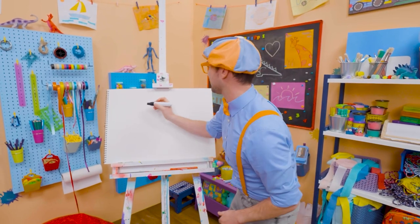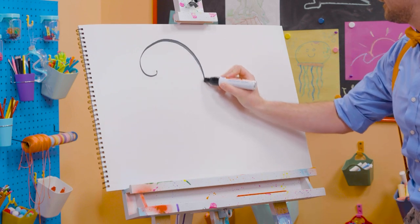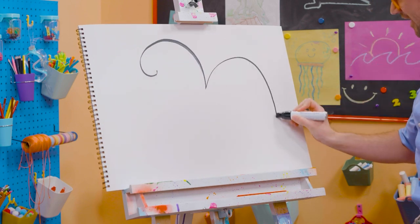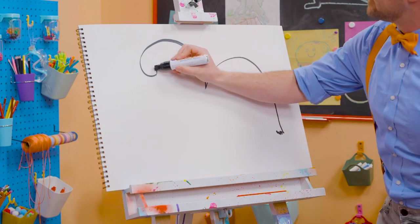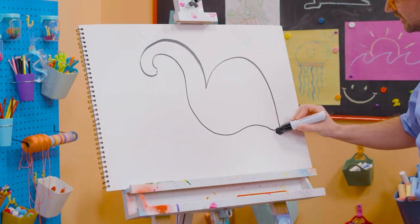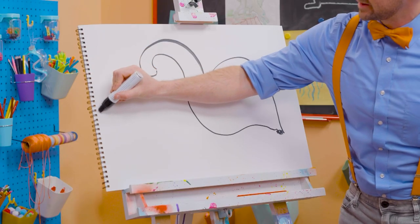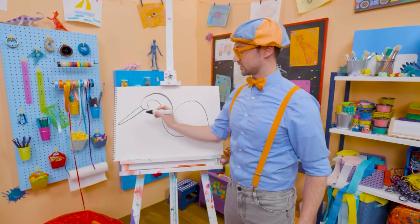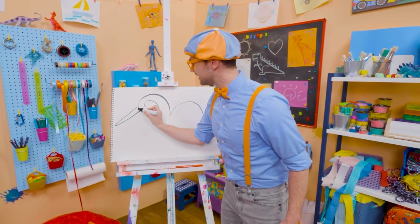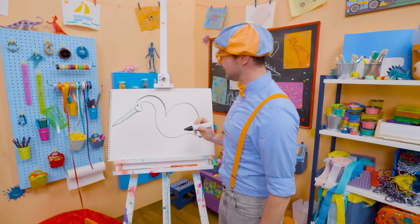Let's draw a big marker! And then start with the head! There we go! And the body — a little squiggle! Oh, and right here! It's starting to look like a bird! First, let's draw the big, long bill! It's kind of like a triangle, right? And then here we go! And the eyeball! There we go!